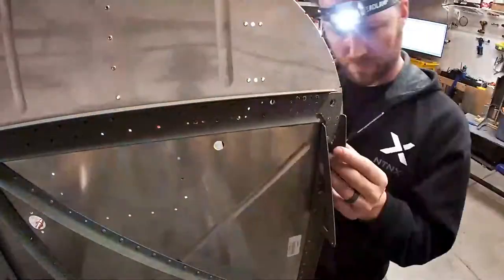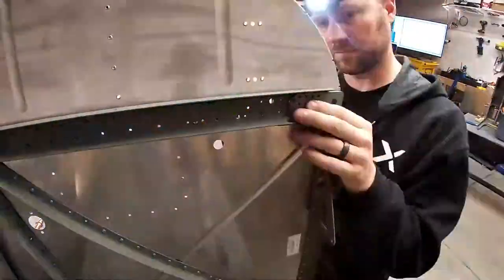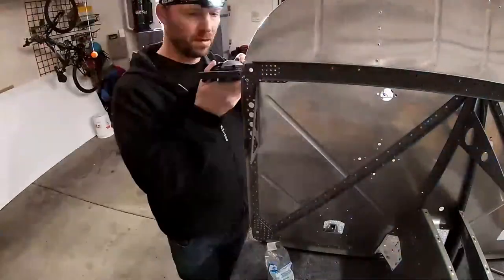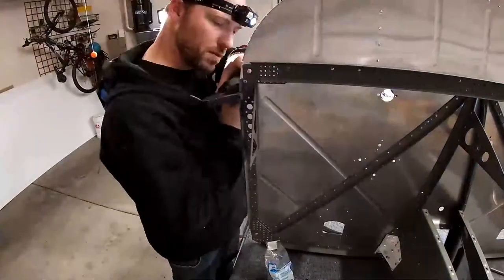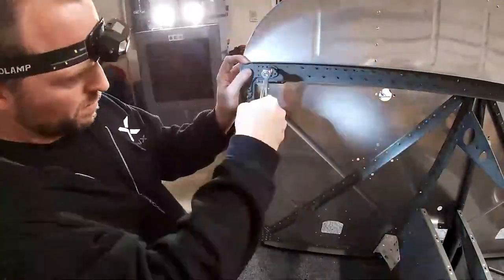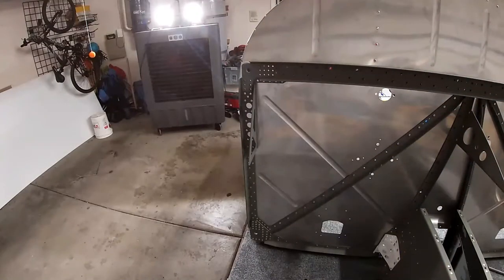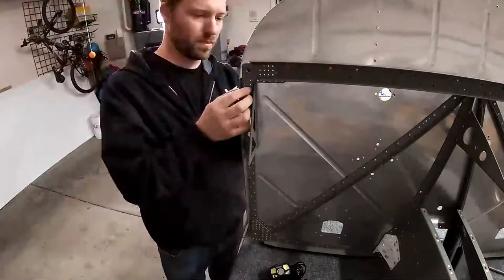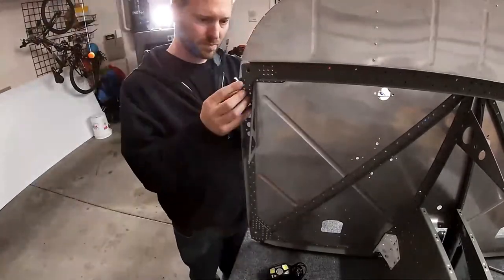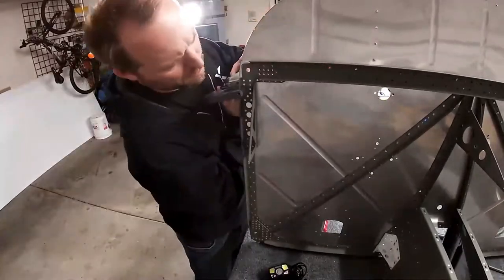I messed one up so I had to drill that out. My recommendation is do the bottom tip rivets first, then put the gusset on and you'll have an easier time riveting it. Of course, if you're not building an RV-14 or similar airplane then you have no idea what I'm talking about — but feel free to watch along, because you can enjoy other people's frustrations and figuring it out.